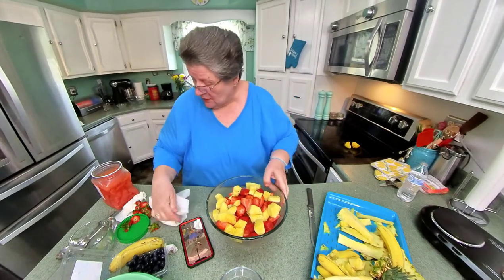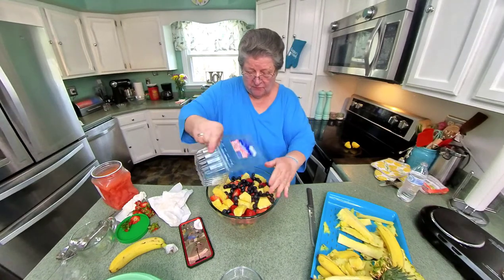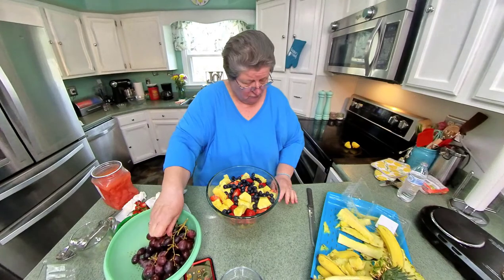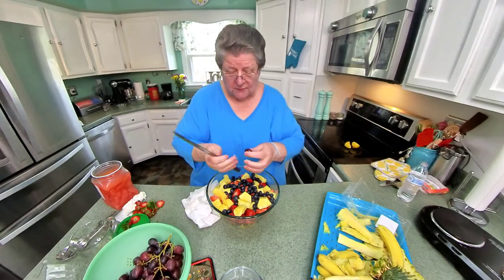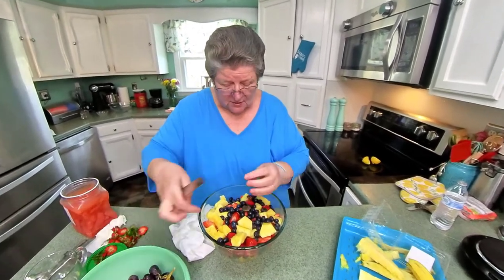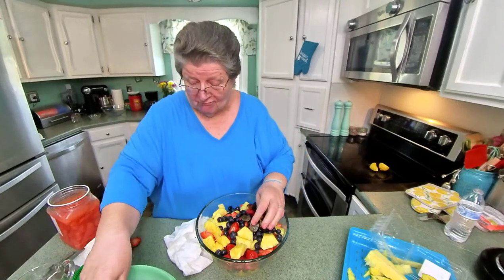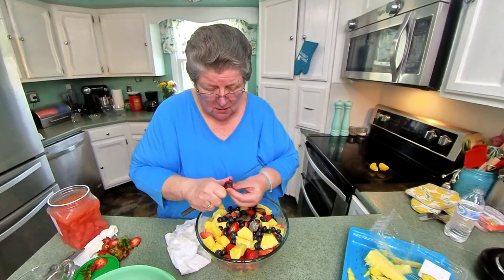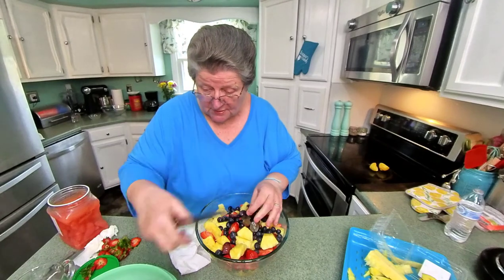I think we're down to the grapes and more blueberries. I sort of like the grapes split, but we can put them both ways — some split, some not. I have grape vines, but mine are not seedless, and we took them down this year and we're putting up hopefully seedless ones.